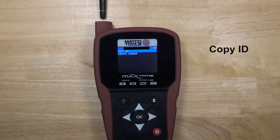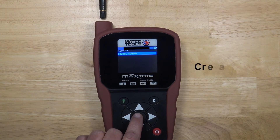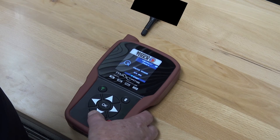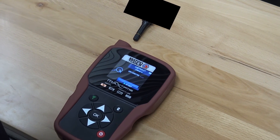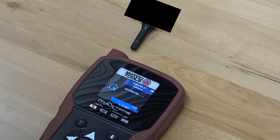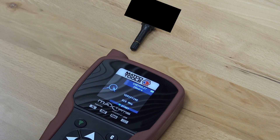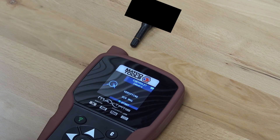Copy ID allows the technician to create a new sensor using information contained on an existing sensor. This is a common practice during summer/winter tire changeover season. In this case, we're going to create a whole new sensor altogether. Follow the prompts on the screen to activate and program the sensor. Once the sensor is programmed, the Max TPMS tool will verify that the sensor has been successfully programmed.